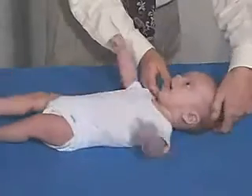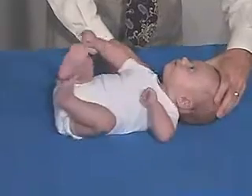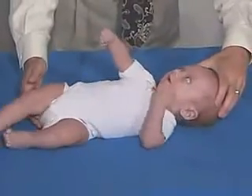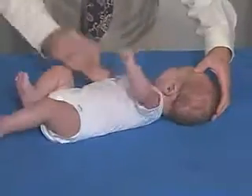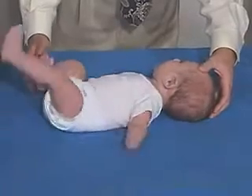Put his head in midline, move on both sides. He wants to turn a little bit this way — put him this way — and we get into somewhat of an asymmetric tonic neck.